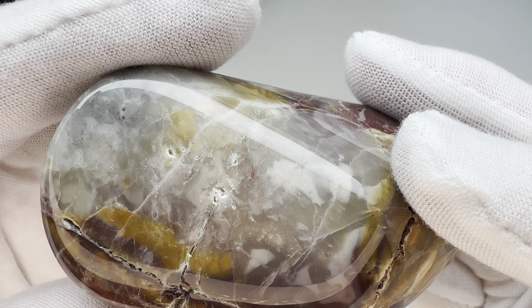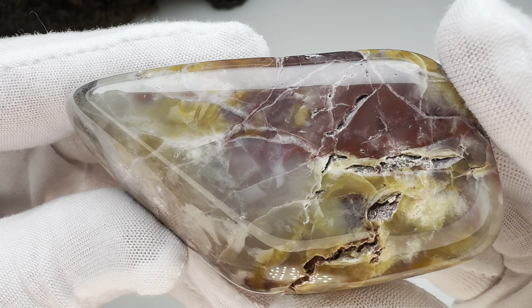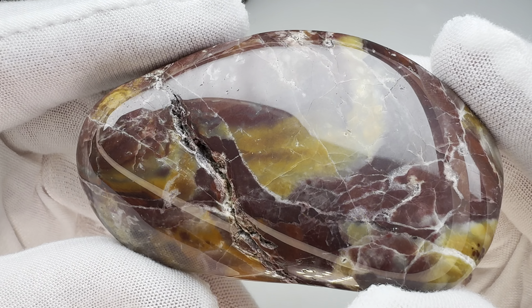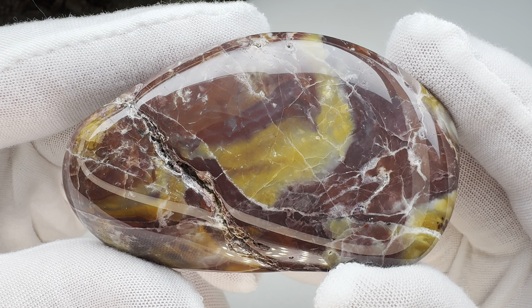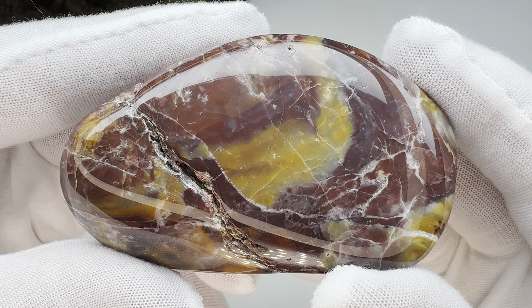I should have cleaned it a little bit better, maybe thrown it in the ultrasonic cleaner. But all things considered, I wasn't going to put any more effort into it — and besides, I like the way it shined up. Look at the pattern in there. Even with those big, ugly fractures, that's a pretty rock.